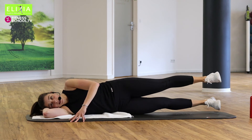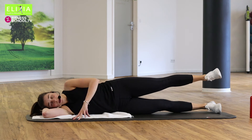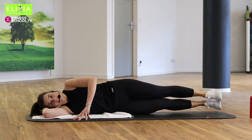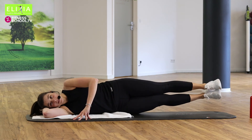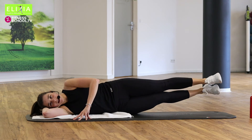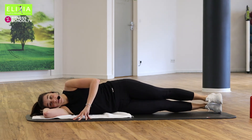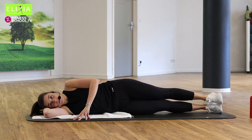Ausatmen, ausatmen und einatmen. Up, up, and down. Viermal noch. Up, up, and down. Noch drei, noch zwei. Let's go.